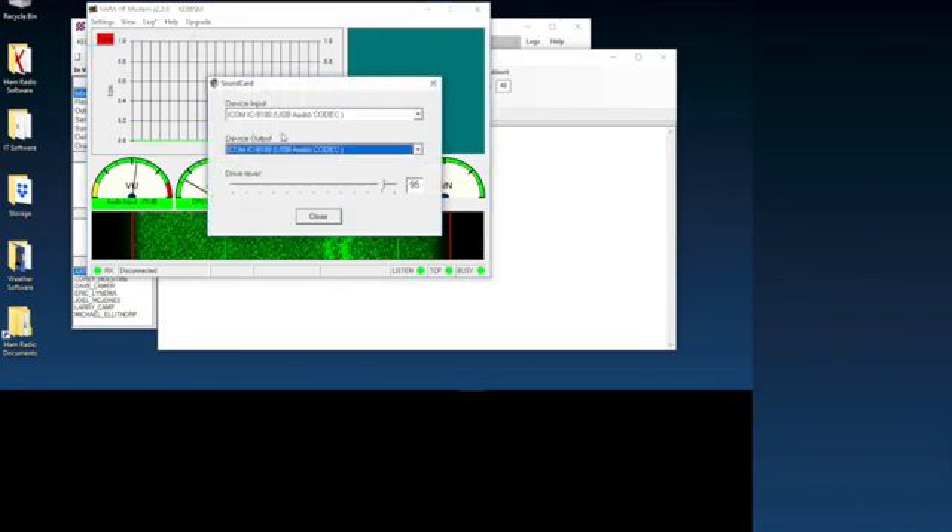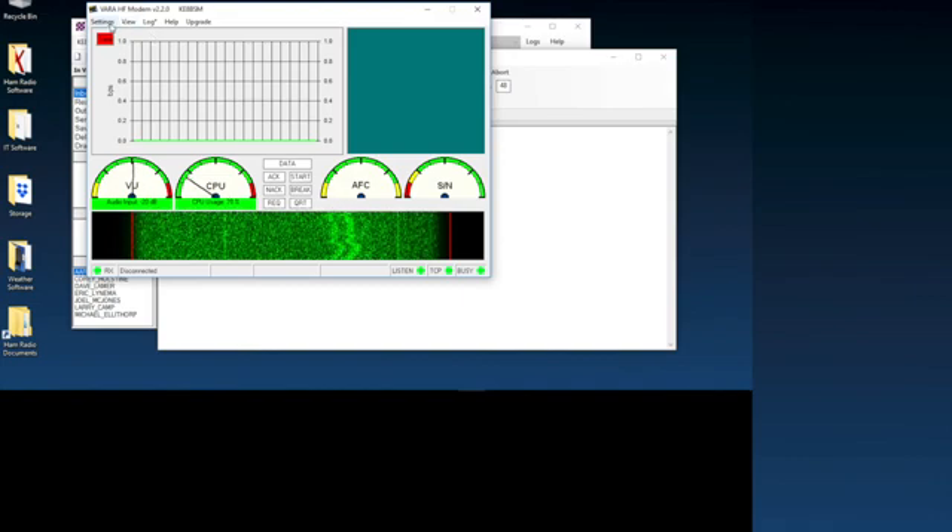For the sound card, just make sure you select your radio. I'm using the IC-9100. By the way, if you're running a 9100, to adjust your filter, hold down the filter button on the radio — that should let you manually adjust it. Hold it down and then hit F1, the Function 1 button. Then you can adjust your filter as needed. When you're done, hit F1 again and then hit the Filter button to exit filter mode.